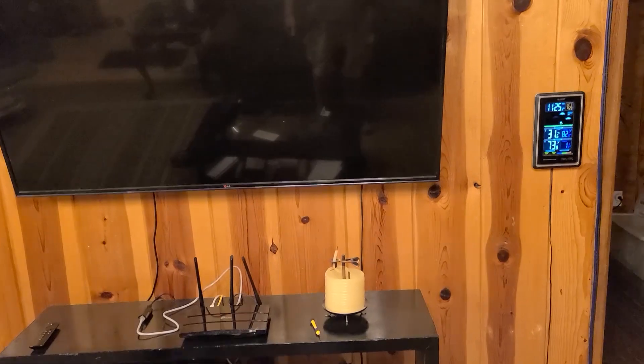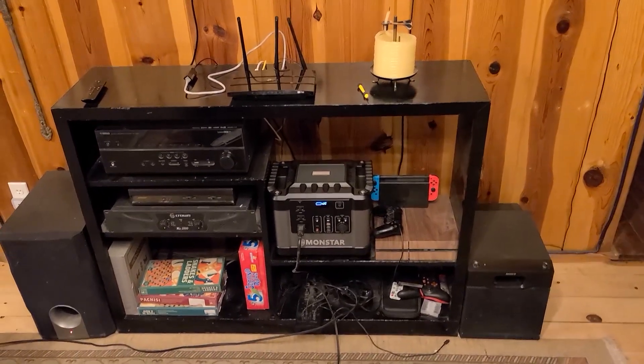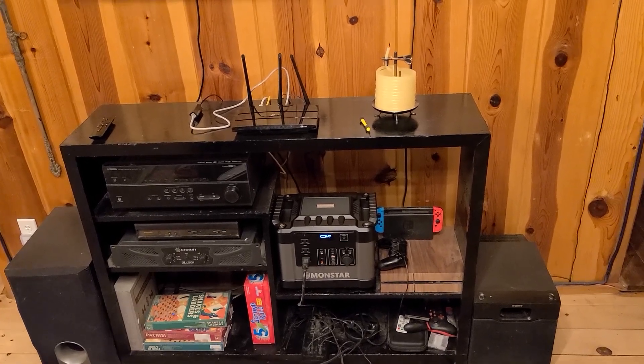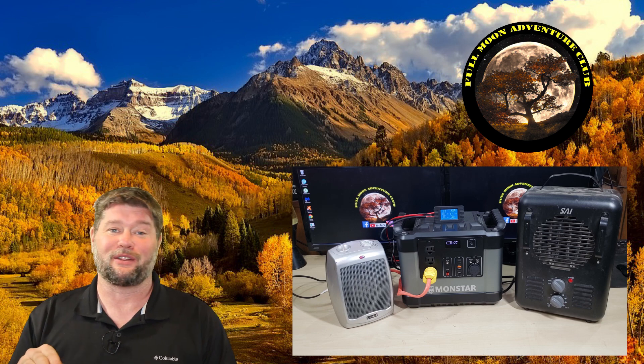Everything just kind of shut down and it's now 11:25, so we'll call it 11:30. Running the PS4 and surround sound and everything — from 4:45, that's six and a half hours. Not bad. As far as the testing goes, it performed incredibly well. The inverter was actually able to maintain not only 1500 as advertised, but 1700 to 1800 watts running both of those heaters through the entire life cycle of the battery for 45 minutes. That's pretty cool — the inverter is solid.